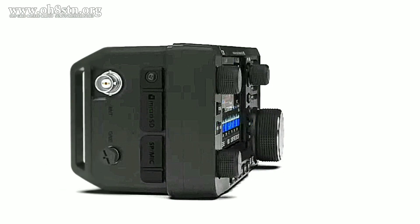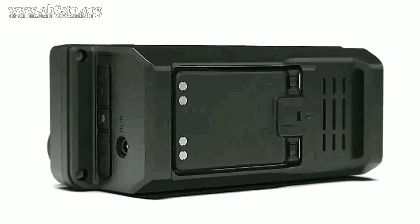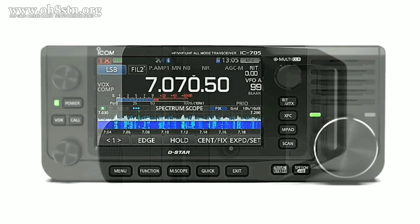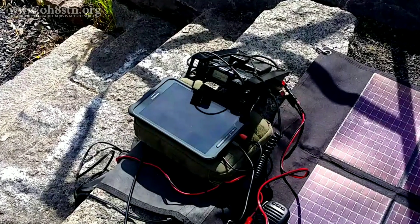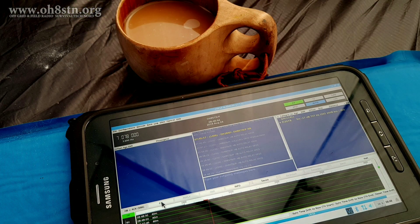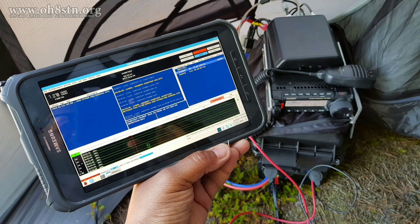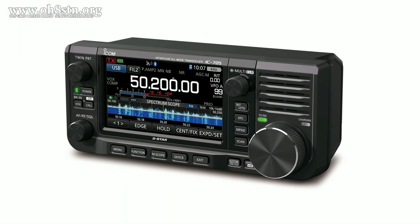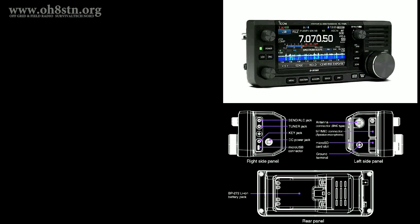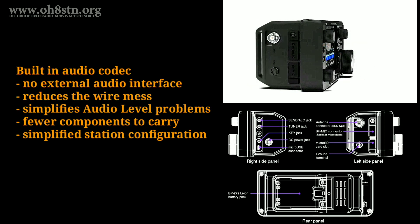Based on the pre-release information we received from ICOM, the IC705 has some pretty interesting features for the field radio operator. Now, before we move forward, it's important to point out that QRP is not synonymous with CW. In the 21st century, more and more amateur radio operators are getting out in the field and operating QRP, but they're not doing it with a CW paddle — they're actually doing it with narrow bandwidth digital modes. And from what we see so far, I believe the IC705 is going to be a magnificent companion for the HF digital mode operator in the field. This brings me to the first benefit of the IC705 compared to the Yaesu FT818, the Elecraft KX2, and the Elecraft KX3: it has a built-in sound card.